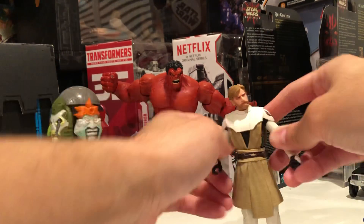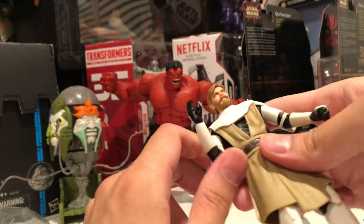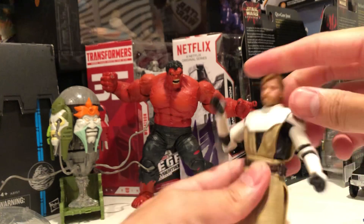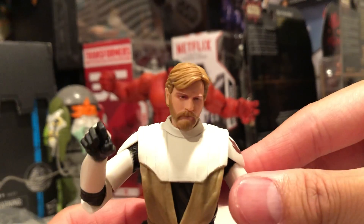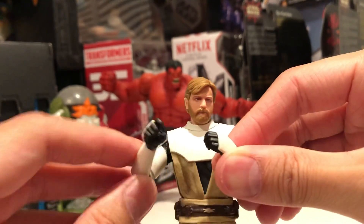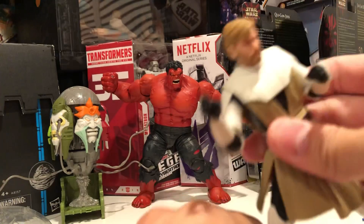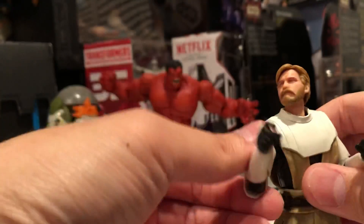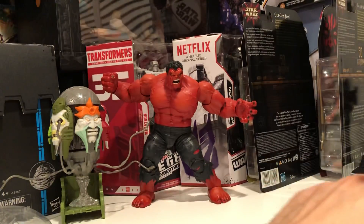Obi-Wan Kenobi. There's a Red Hawk in the back — it's gonna kill him. Oh, it looks pretty good. Double jointed knees, hinge, rocker. This looks good, this looks very good. I like it.